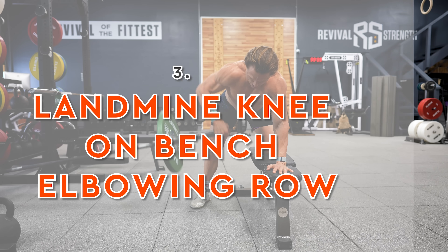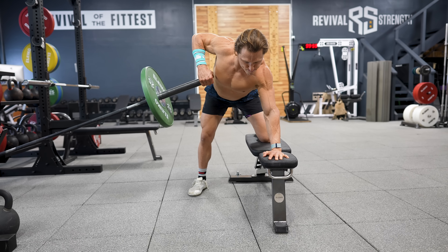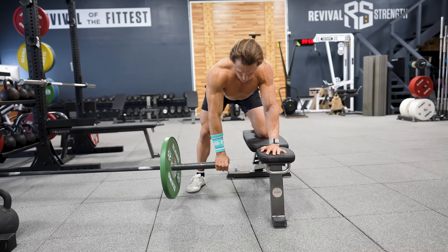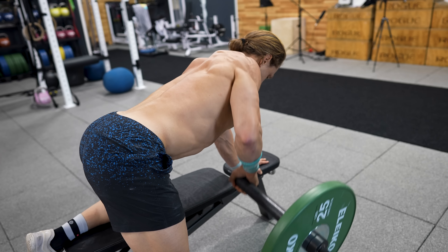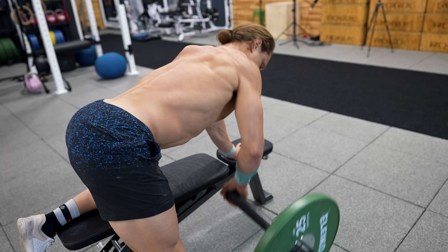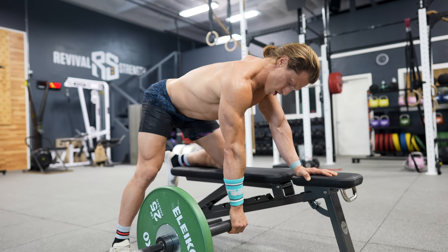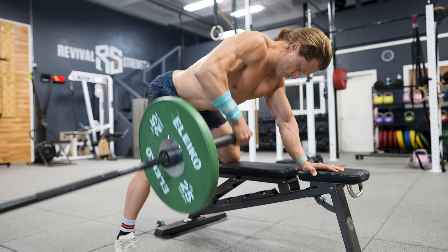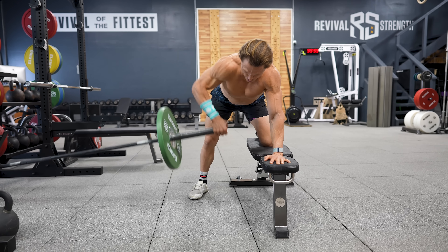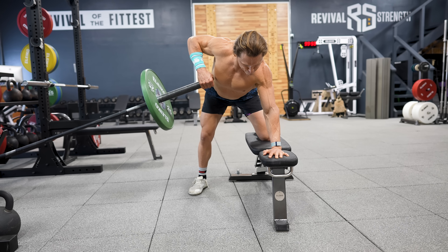Next up is the landmine knee-on-bench elbowing row. Landmines are no more than a barbell stuck in the corner of a squat rack — you can even prop one against a heavy dumbbell or between two weight plates. The landmine simulates a machine by providing stability while giving you the freedom of motion of a free weight. This variation targets the back of the shoulder and rotator cuff — pull your elbow out to the side perpendicular to your torso. Load conservatively so you can really feel those rotator cuff muscles working.